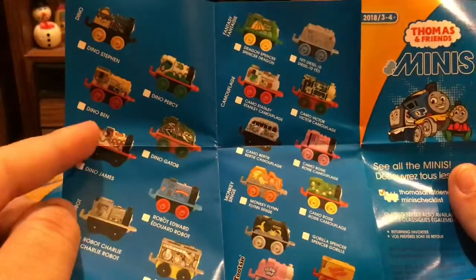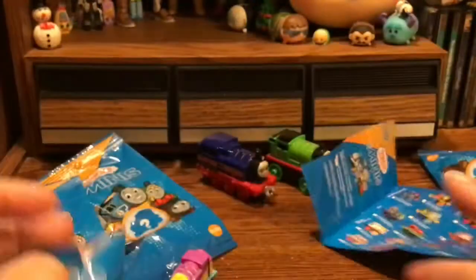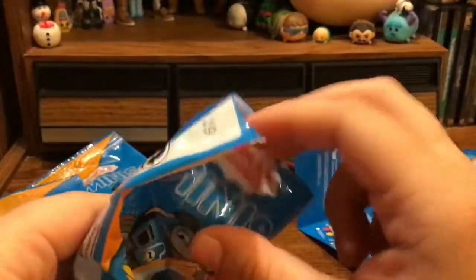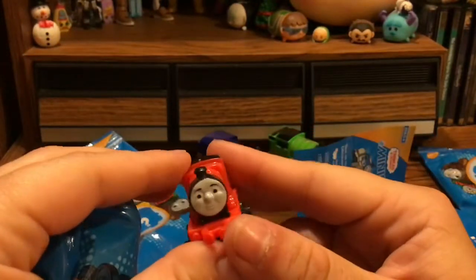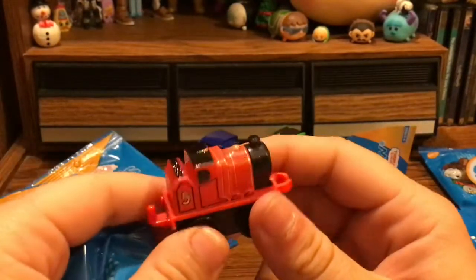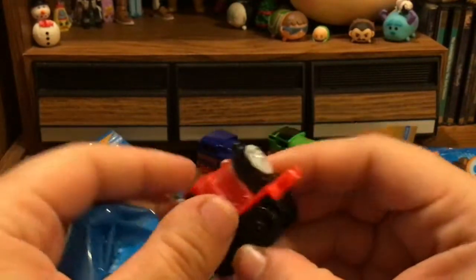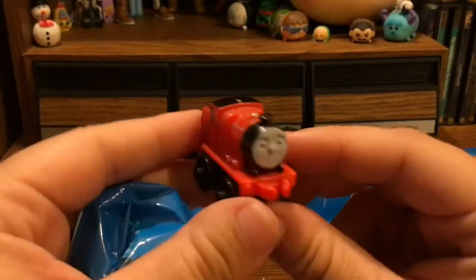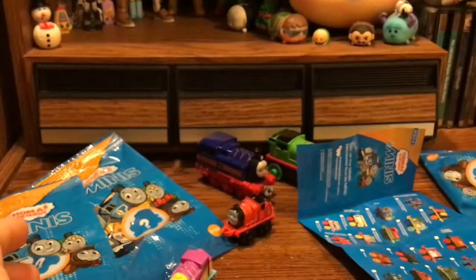I'd really like to get some of the dino ones — like dino Percy, that'd be really cool. Oh, I ripped my checklist — it's okay, I've got three other ones. Now I'm going to quit stalling. Let's see which engine we got in our first bag. Oh, we got James! I think I might have a regular paint job James, but that's okay. So there's James — set him down, move on to the next one.